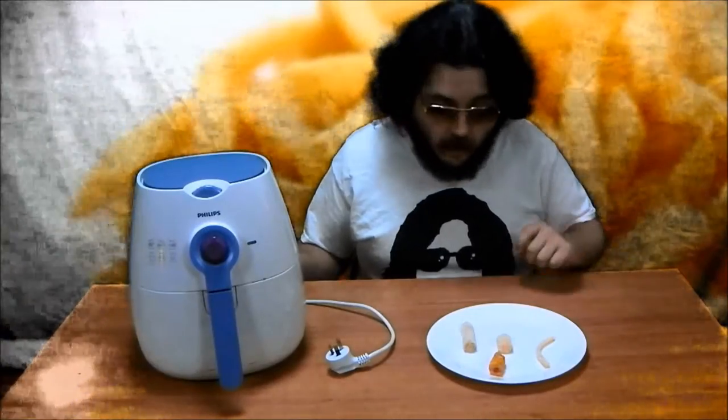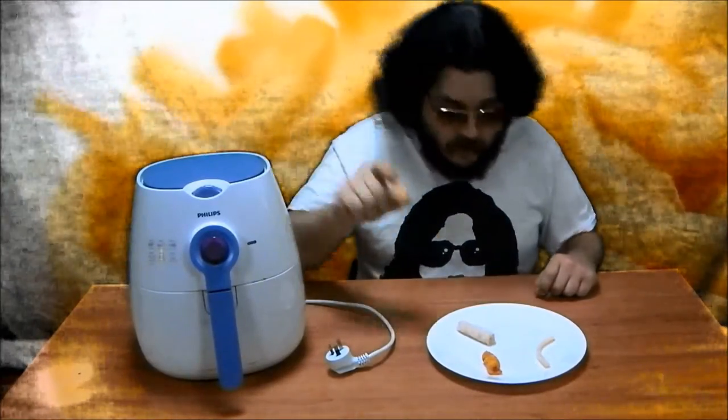The airfryer excels at cooking frozen foods that come in lots of individual small pieces already coated in oil. Spring rolls, curly fries, potato gems or tater tots, and shoestring french fries all work exceptionally well in this machine.